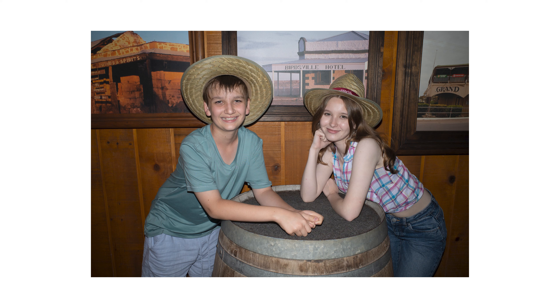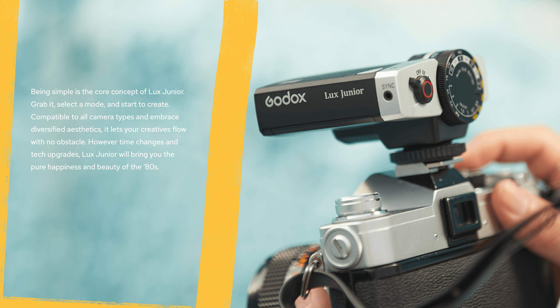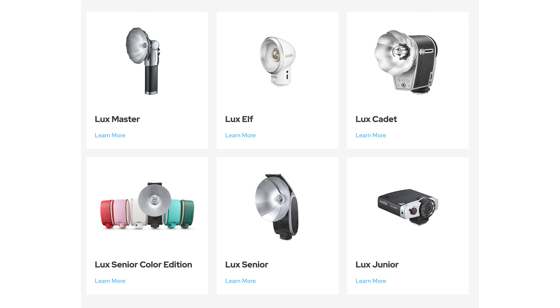In this review, I'll give you a quick overview of the flash and its specifications. I'll show you how to use it, and I'll show you some example photos I took with my Ricoh GR3. I'll also compare it to the Godox Luxe Jr. Godox has a few flashes in the Luxe range now — let's hear what Godox had to say about this new one.